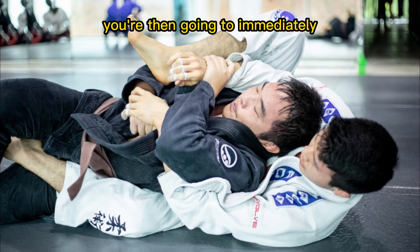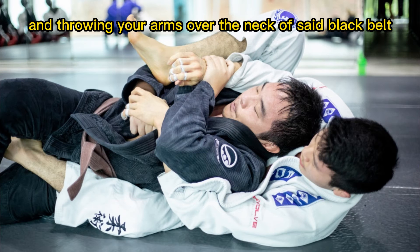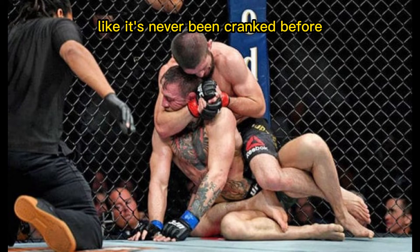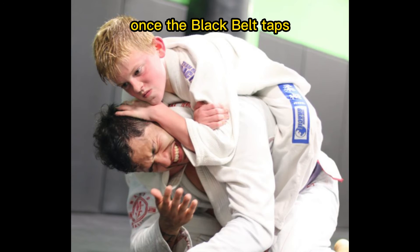You're then going to immediately jump on this opportunity by attacking the back and throwing your arms over the neck of said black belt. If you miss the rear naked choke and you're over the chin, even better — you're going to go ahead and crank on his neck like it's never been cranked before. This has a 95-plus percent success rate.